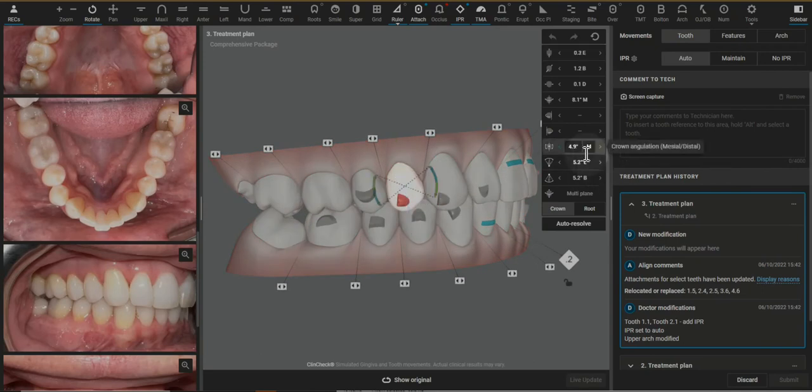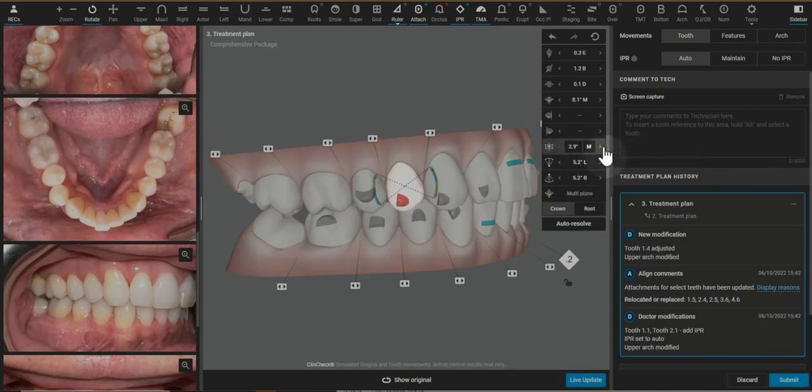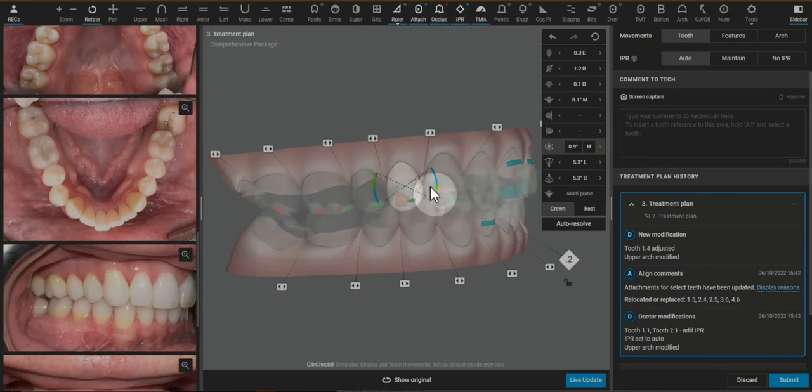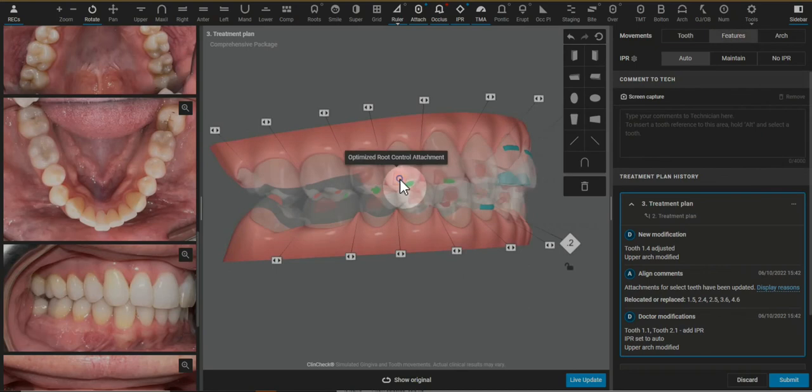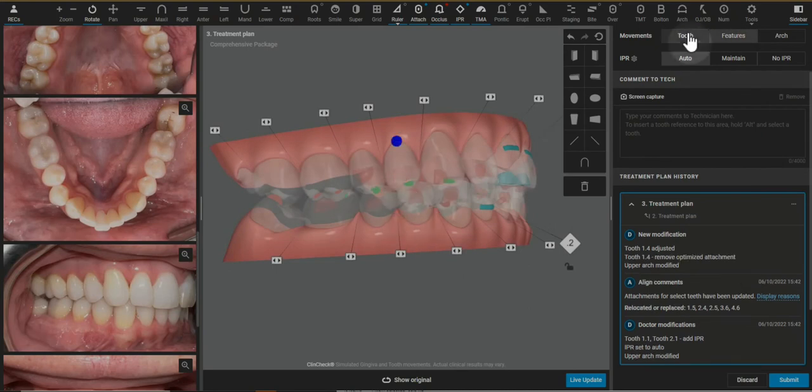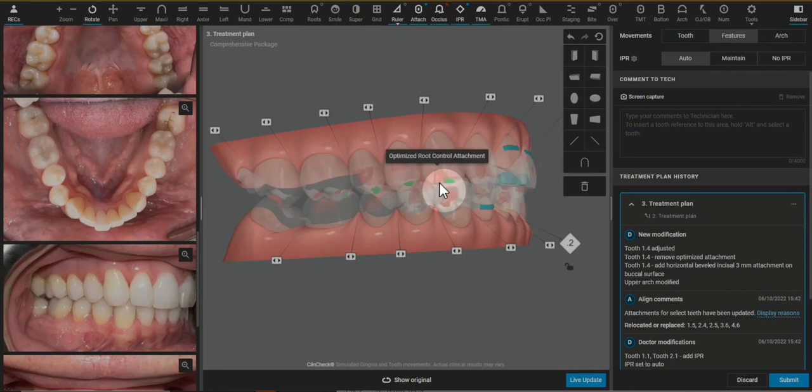This is the type of movement that is the least predictable to do and typically not very helpful for an adult just improving aesthetics and reducing and correcting a deep bite type case.